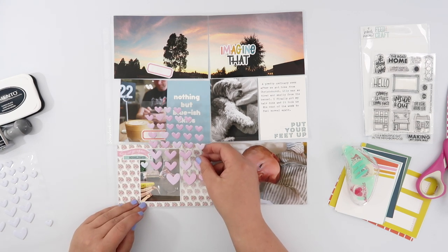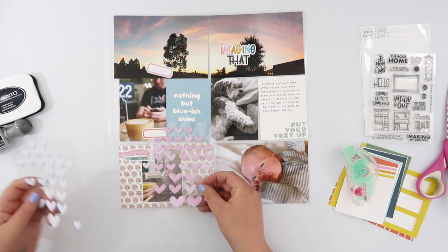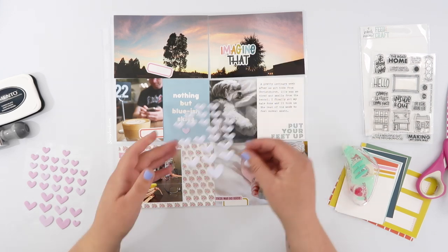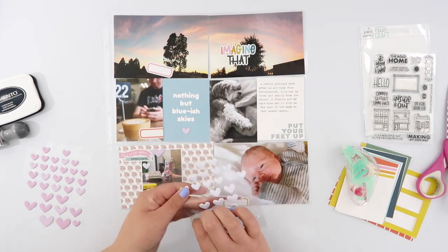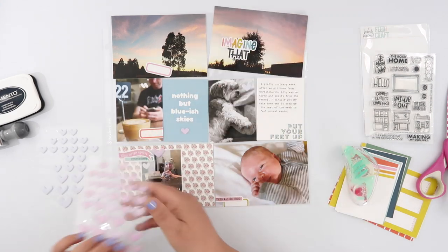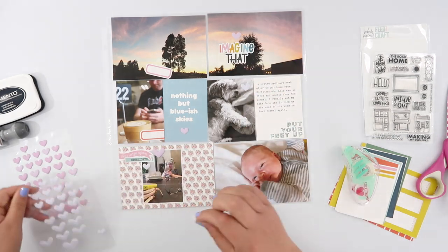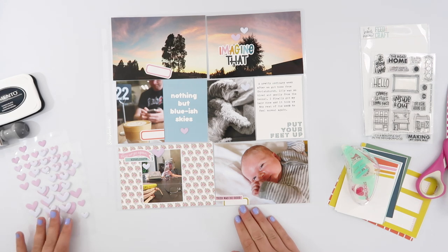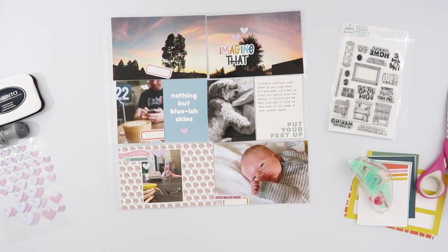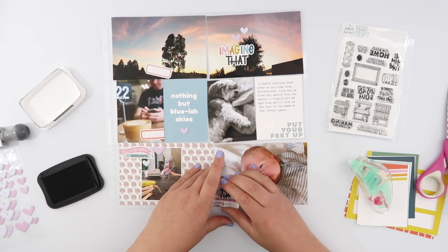I kind of felt like I needed just something else — a little bit more embellishment — so I went and grabbed these puffy sticker hearts. I've got three sheets: one is white, one is pink, and one is yellow which I'm not using. I have no idea what brand they're from — I took them out of their original packaging almost as soon as I got them. So if anyone has any idea where these hearts came from, please leave me a comment because I love them but I hate using them because I can't tell you where they're from. I just scattered them across the page — not necessarily across my photos — kind of going from the bottom left to the top right, that diagonal that draws your eye through the page.